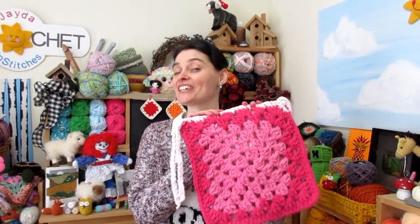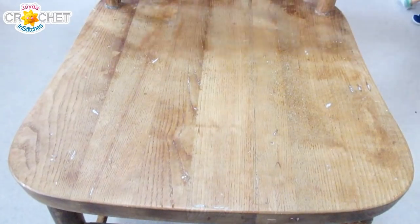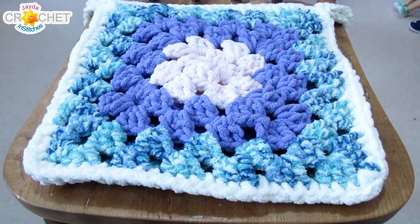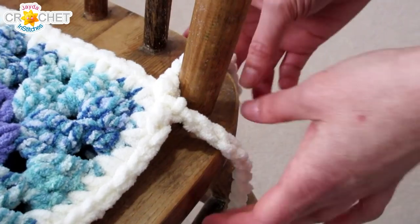Hi everybody! Welcome to the Jada and Stitches show. Today we're going to show you how to make a cute, comfortable, and very quick seat cushion. This is the type of cushion that ties onto a chair, and I like the way these look in the kitchen, maybe even the baby nursery, the front porch, the back deck — anywhere where you might be using chairs that have spindles that you can tie a cushion onto. These ties keep your cushion in place.